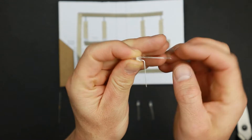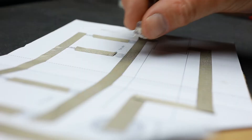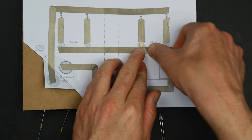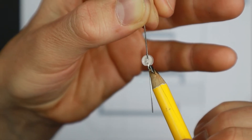Now bend away the longer leg of the LED and also the shorter one, but give the shorter one another bend. Then connect the LED to the circuit using conductive tape — remember, long leg up, shorter leg down. In case you are uncertain which leg is which, you can check the LED's light body; it has a flat side where the shorter leg is.